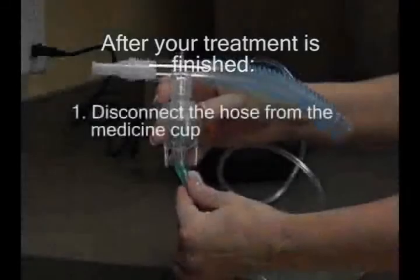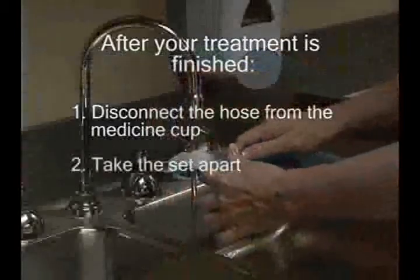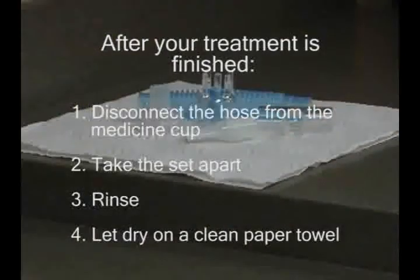After your treatment is finished, disconnect the hose from the medicine cup. Take the set apart. Rinse and let dry on a clean paper towel.